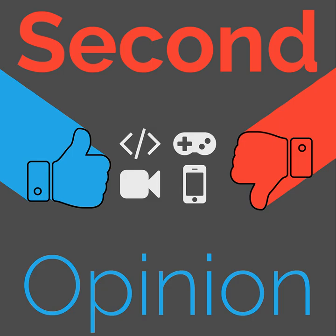Welcome to Second Opinion, the reviews show here on The Nexus. I am your host Ian R. Buck, and today I will be reviewing the Bright Road front and back light set. Find the show notes for this episode at thenexus.tv/so96. A headlight and a taillight sold together — you need both of them, so why not?